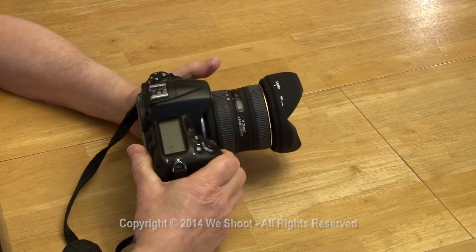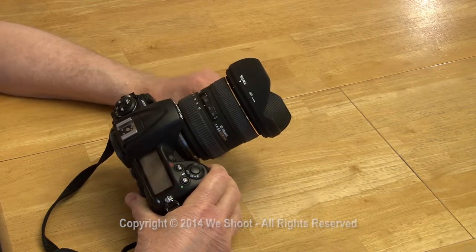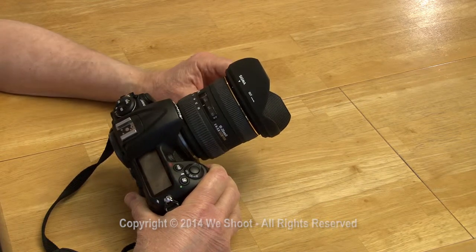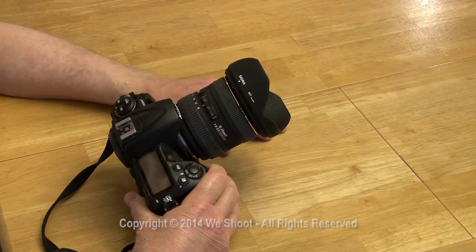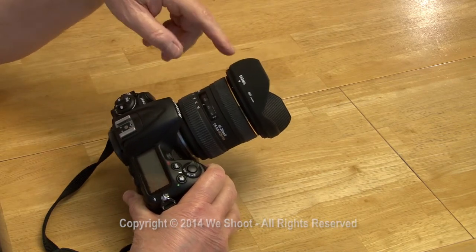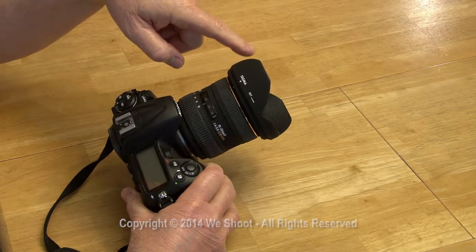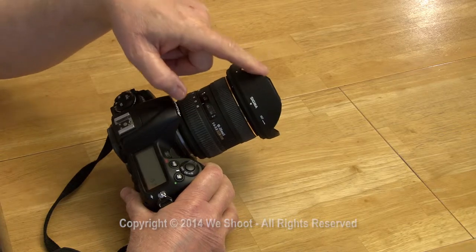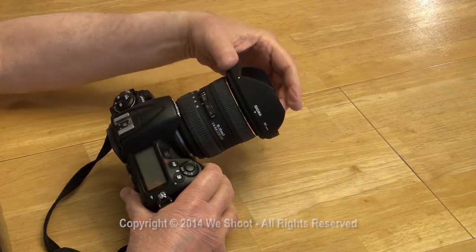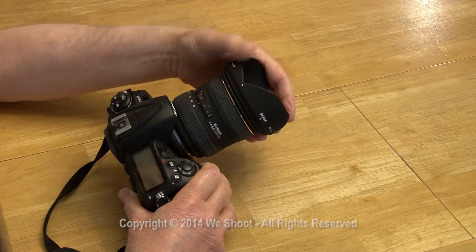Have you ever had a problem with your lens shade wearing out from taking it on and off so many times that it will eventually just almost fall off? The detent is worn out on this particular lens shade and it's really hard to keep it on there. If you just bump it a little bit it will spin its way off and then just fall off.